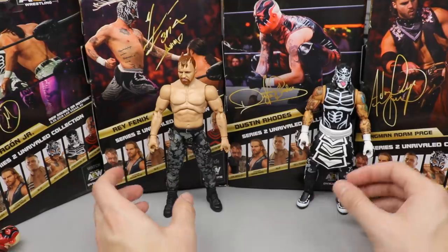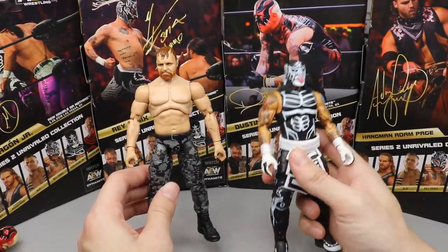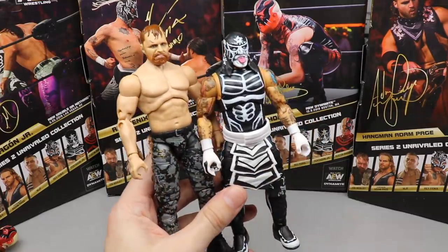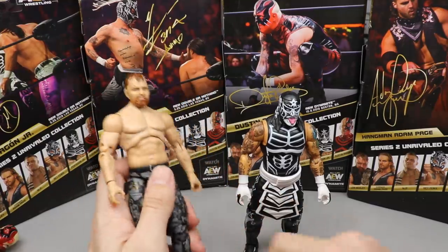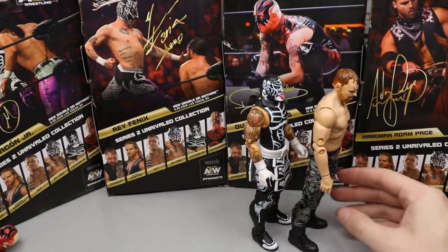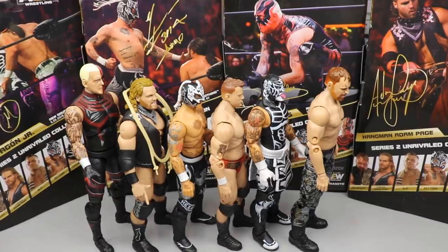The last two spots go to Pentagon Jr at number two and John Moxley at number one. I love the Pentagon figure — the details, sculpts, mask, and overall the figure has a lot going for it. But I was just so hyped for the John Moxley figure. I've been wanting an official John Moxley for so long. His height is a little bothersome but I'll fix it. Having him in the collection is a dream come true. Recap: Moxley #1, Pentagon Jr #2, MJF #3, Rey Phoenix #4, Hangman Page #5, Dustin Rhodes #6.